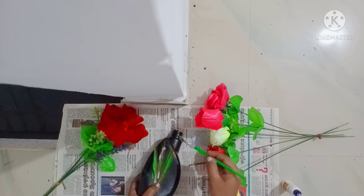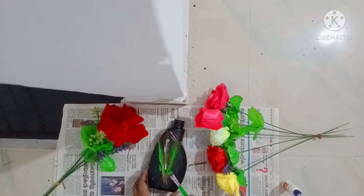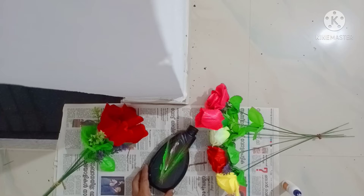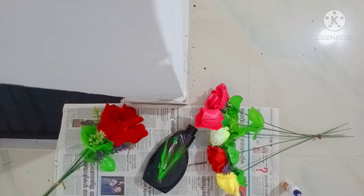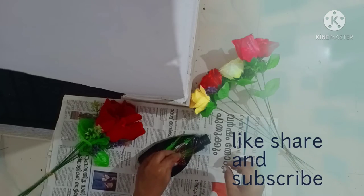This is the color. I will show you the video. If you like this video, don't forget to subscribe, like and share.